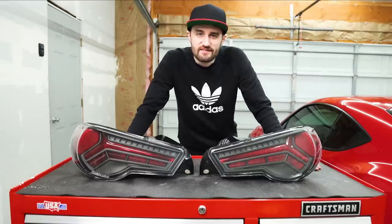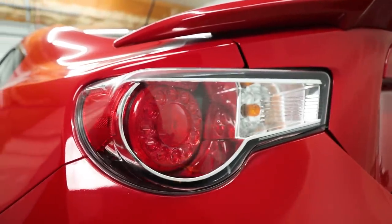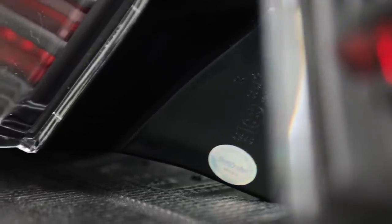In this video, we're gonna be upgrading the taillights on the FR-S. In my opinion, the stock lights that come on these cars are the worst part of the whole car aesthetically — they just look like really cheap aftermarket lights. So we ended up going with these: the Buddy Club V2. I'll put a link for them.